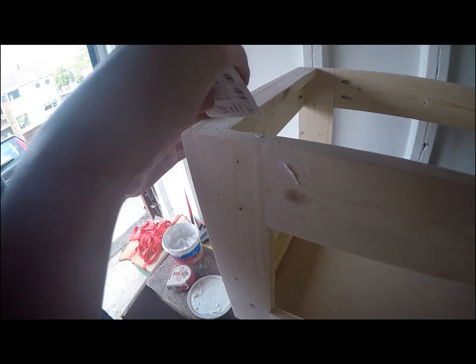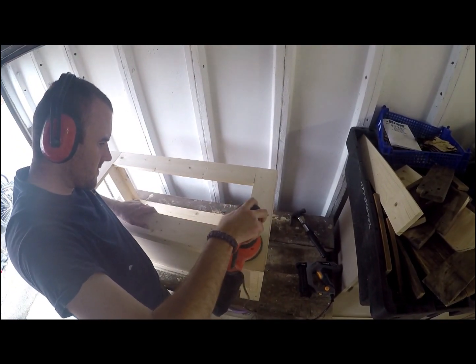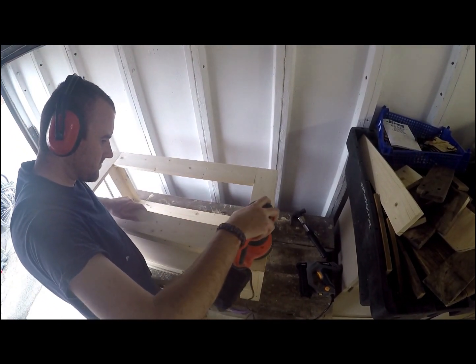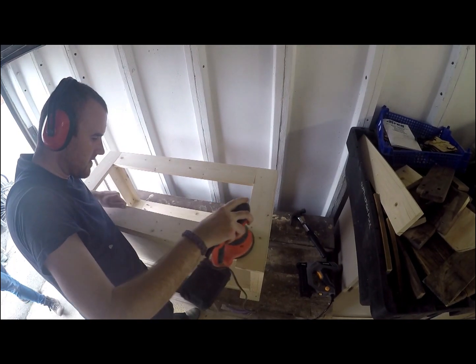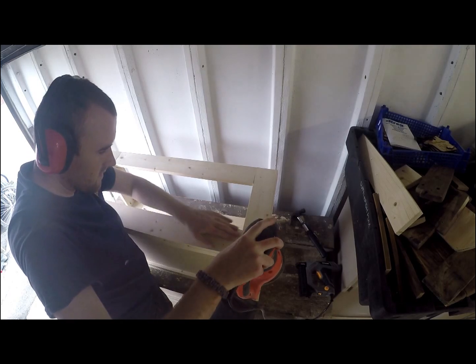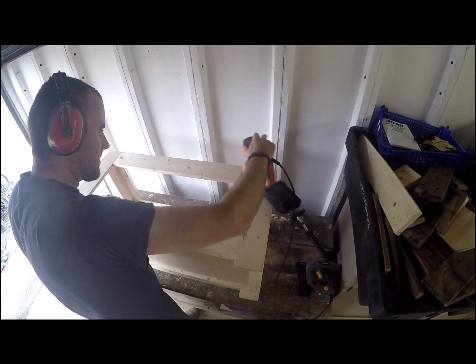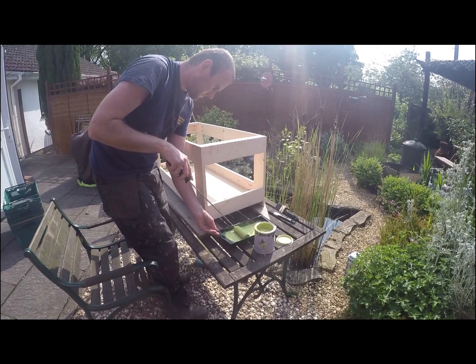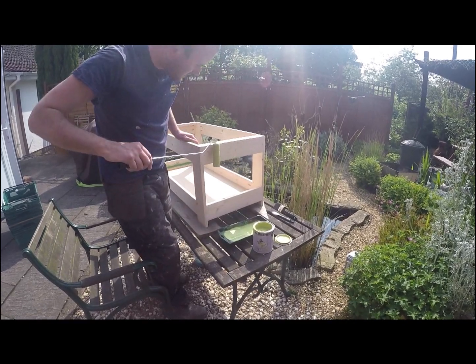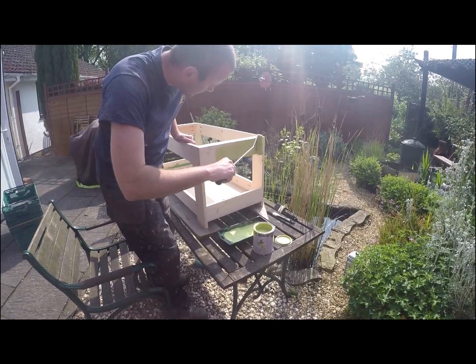This is just me giving a bit of a tidy up with a bit of filler and then giving a bit of a sand back just to give a nice finish. There's my girlfriend at the bottom left walking out of the shop. And then give it a wipe down and then give the actual frame a good few coats of paint.